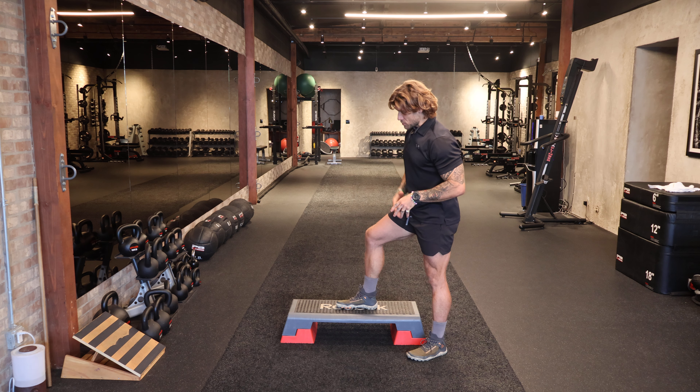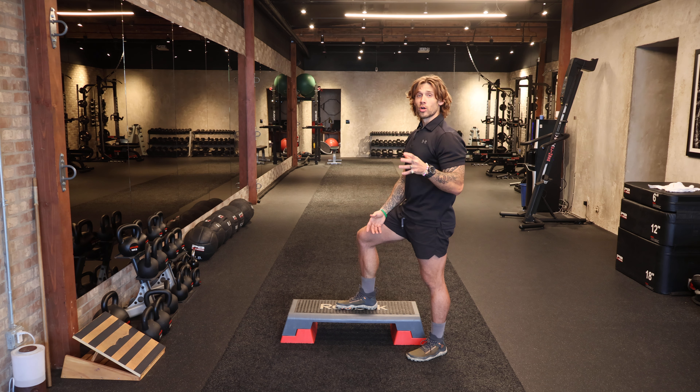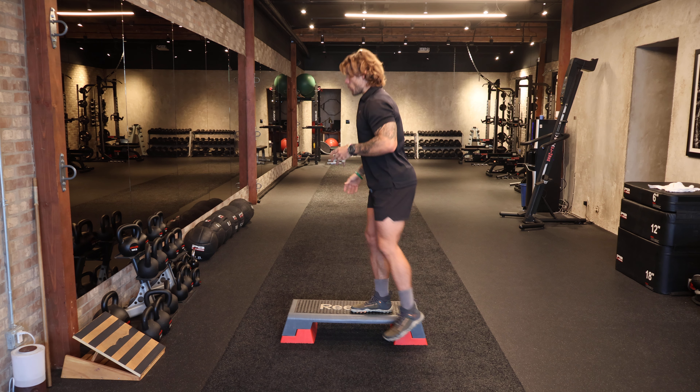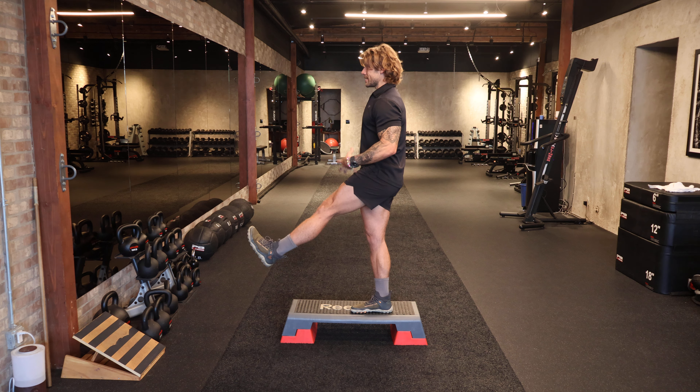We're going to set this up using an elevated surface. You can use an exercise stepper or even a stair at your house, or the curb will do. You're going to step on with the right foot and lift this left leg out to a 45 degree angle and really engage it.